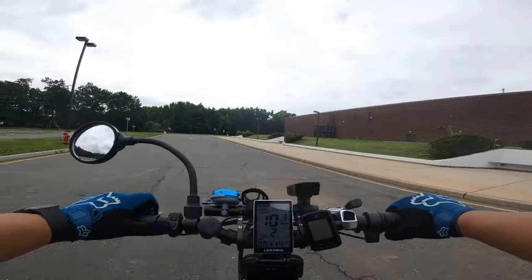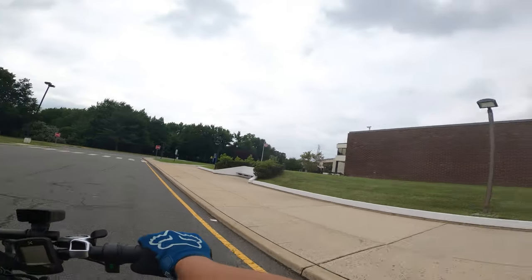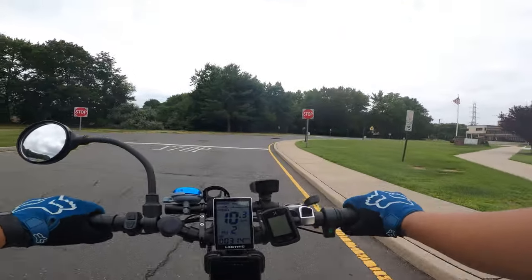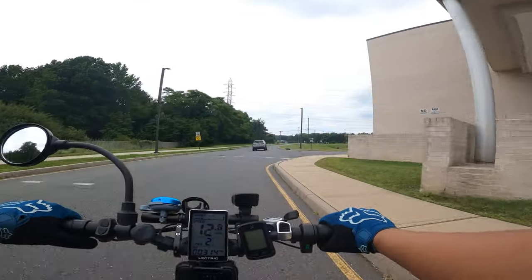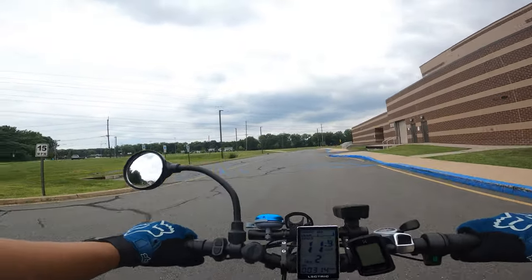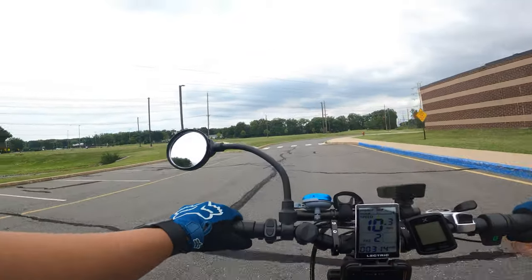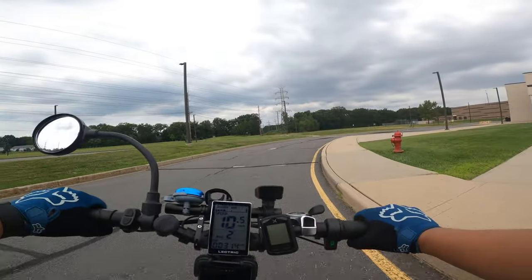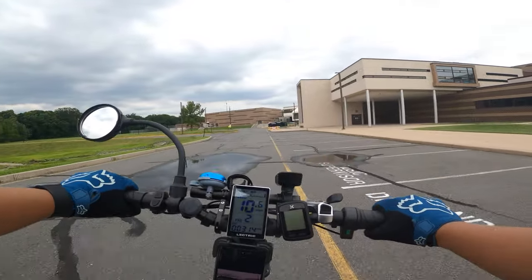I'm hoping the slime does its job and I wouldn't even know I got a puncture — it would just fill up. We'll see how the Armadillo slime holds up. I'm at just a little over 300 miles right now, 314, so those first 300 miles I rode stock and I didn't get any flats. It seemed like the tires that came on it did their job. I mostly ride on the streets and occasionally go off-road, but not much.